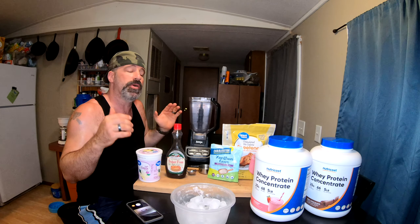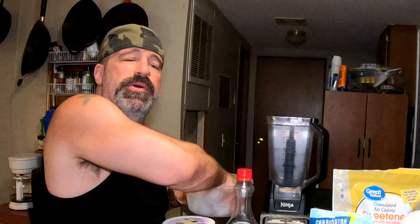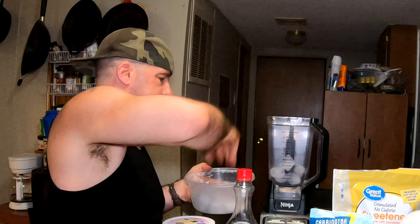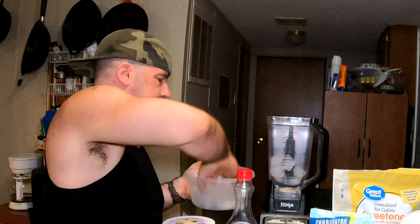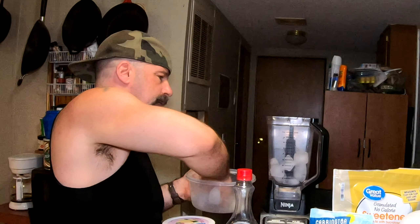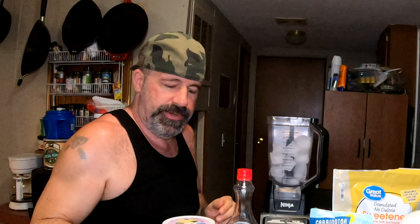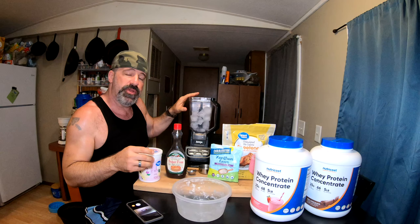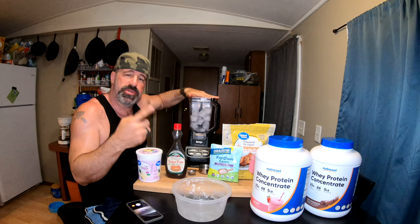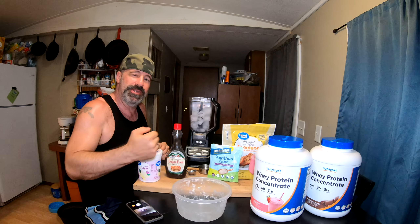First we're going to open up our Ninja blender. I do suggest if you're going to be making protein ice cream a lot, use a Ninja blender - it'll work way better than any standard blender. We're going to put what would be equivalent to almost two trays of ice in the blender. As you can see it's about three-quarters full of ice. This is why the Ninja blender is important, because those three blades will crush it up, whereas with a regular blender you'd be taking a wooden spoon trying to smash it.